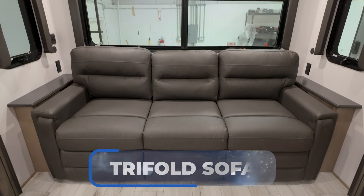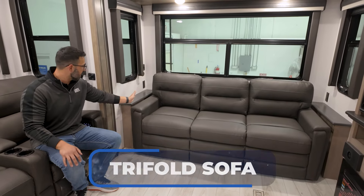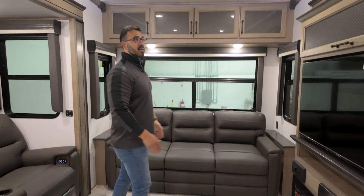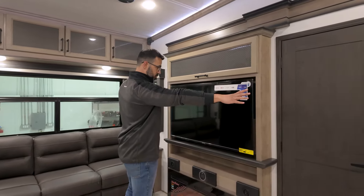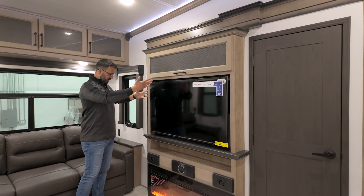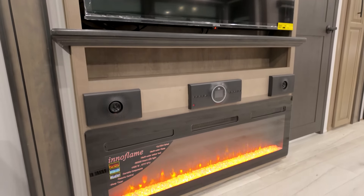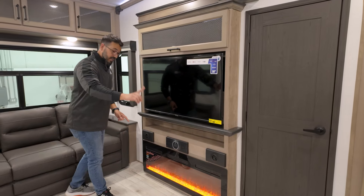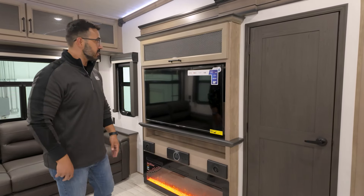Right in the back is the tri-fold sofa, which folds out into a bed as well if you have guests. It has end tables on the side, which I always appreciate. And the entertainment center here — I love that they were still able to build this in. This is essentially where the e-bikes are, right behind here, but they still had enough room — bumped it out a little bit — to make this work. You have your TV and your fireplace. The tri-fold sofa will clear, so you can still fold that out.